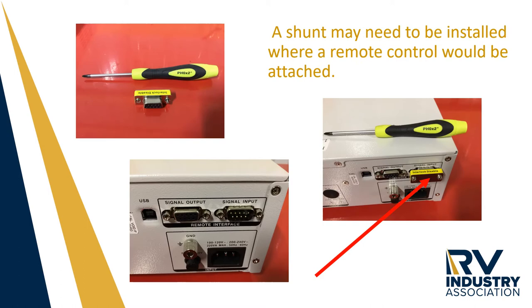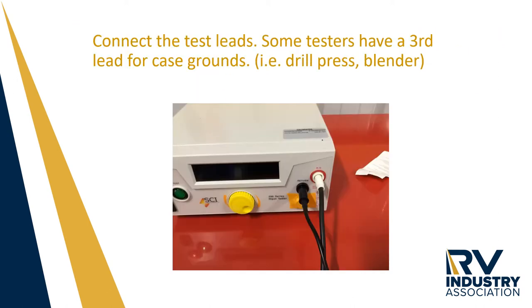On this tester manufactured by Slaughter, there will be a small shunt inside of a Ziploc bag. This shunt must be installed in order for this tester to work without a remote control. Inspect your test leads and then install them into the front of the high pot tester.